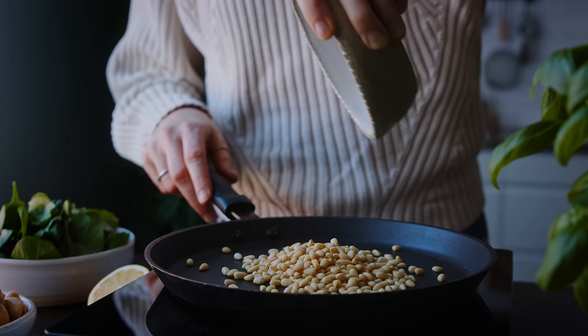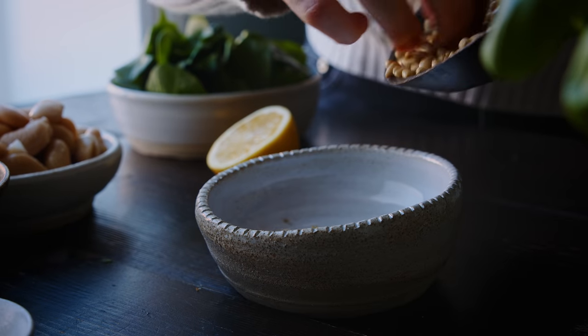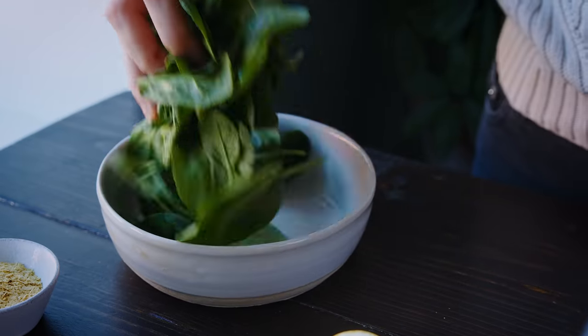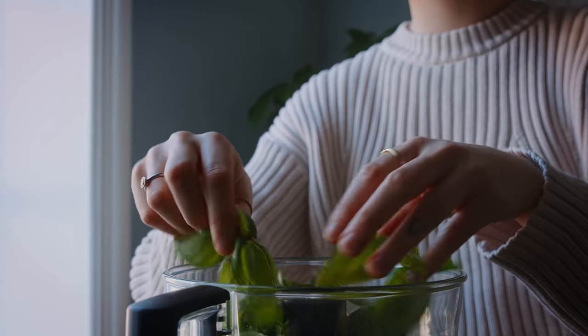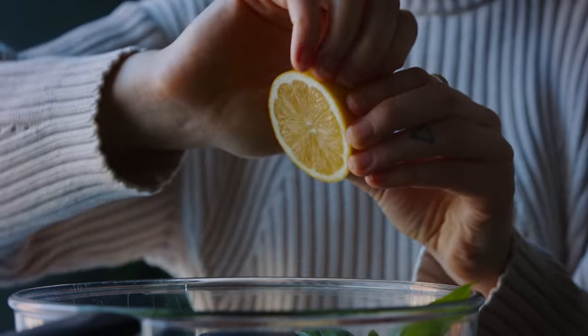Now let's make the green dip with basil. I'm also using fresh baby spinach to give it that vibrant green color. To start, I'm toasting a quarter cup of pine nuts in a dry hot pan — we'll use half in the dip and half on top. Once golden, I transfer them to a bowl. Then I add one can of butter beans to the food processor, followed by a packed cup of baby spinach and a packed cup of fresh basil leaves. I add two tablespoons of nutritional yeast for a little cheesy touch, then the juice from half a lemon.